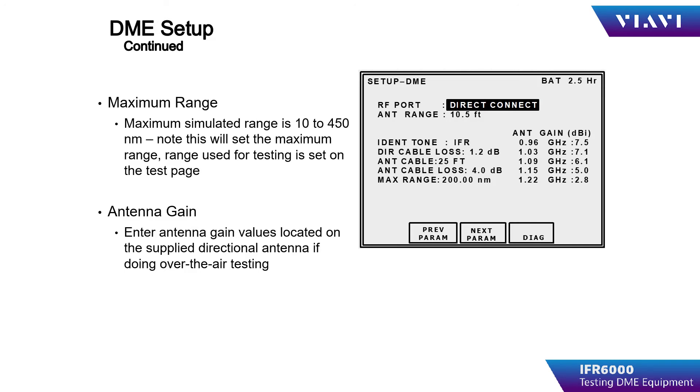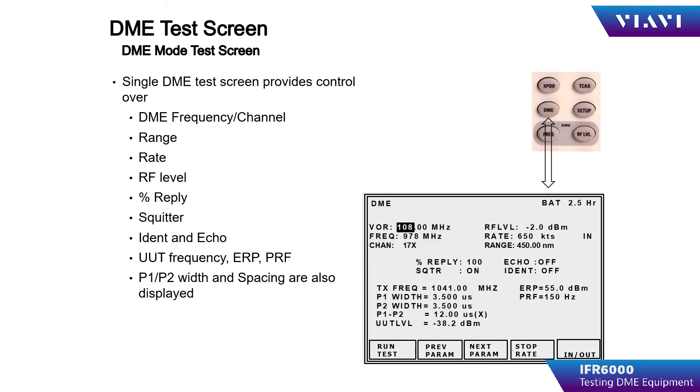Operator input for the remaining items in the DME setup page. Note: these items are retained during power down provided the IFR6000 is powered off using the power button. These items may not be retained if the IFR6000 powers itself off due to inactivity. The DME instrument page allows the operator to choose the channeling using a VOR paired frequency, a direct frequency input, or by DME channel selection, the most convenient being VOR paired frequency.